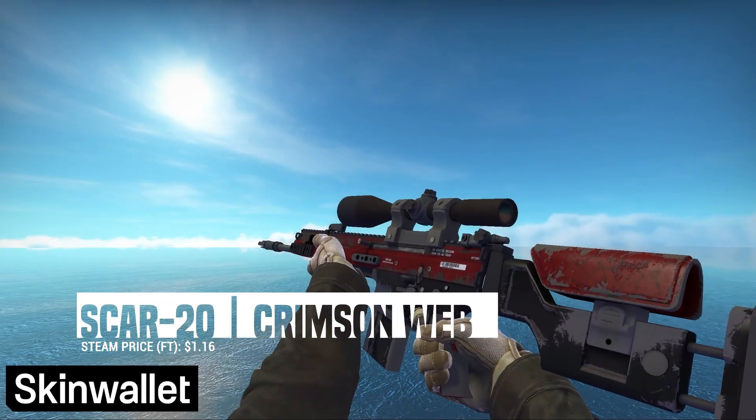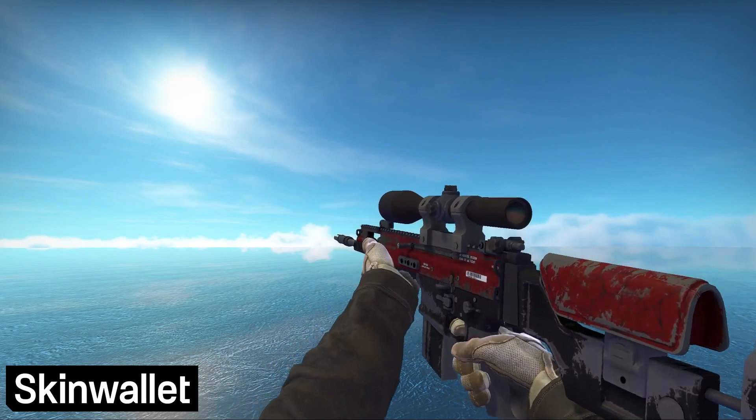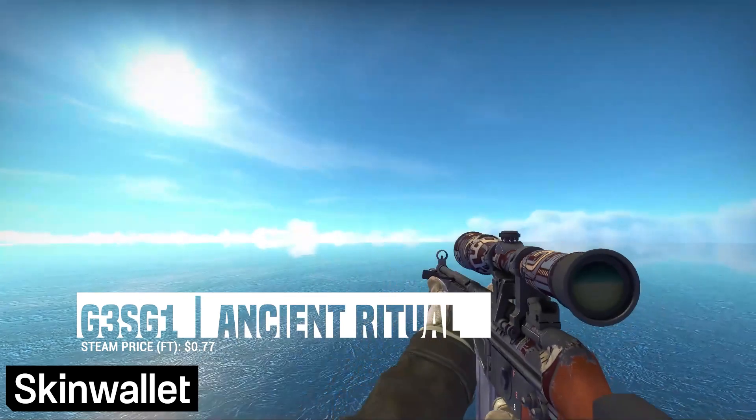Finally, we get to the Auto Snipers. For the SCAR-20, we had an easy choice with the Crimson Web — couldn't really ask for a better skin for this loadout. As for the G3SG1, Battle-Scarred versions of the brand new Ancient Ritual just about fit our loadout and are cheap enough to get into it.